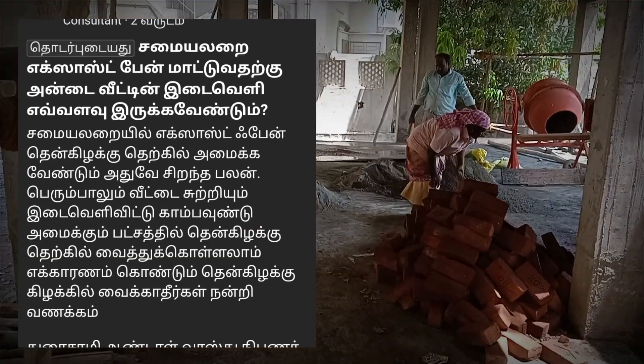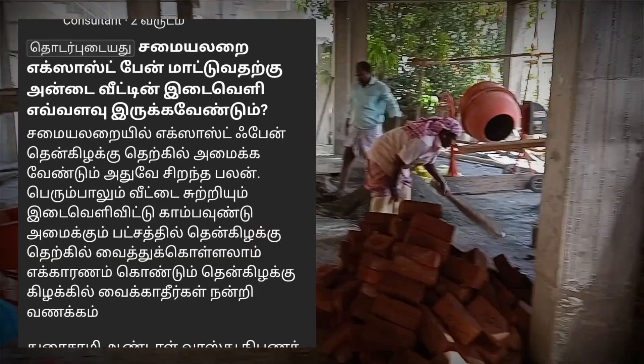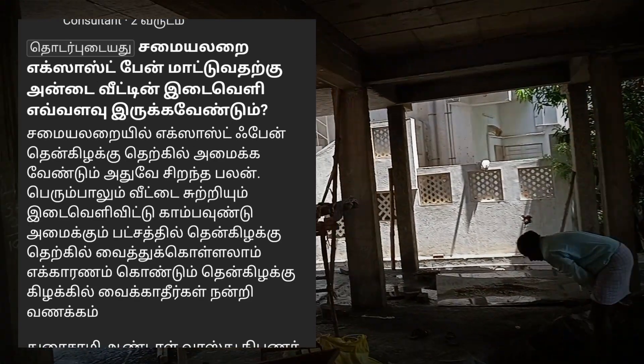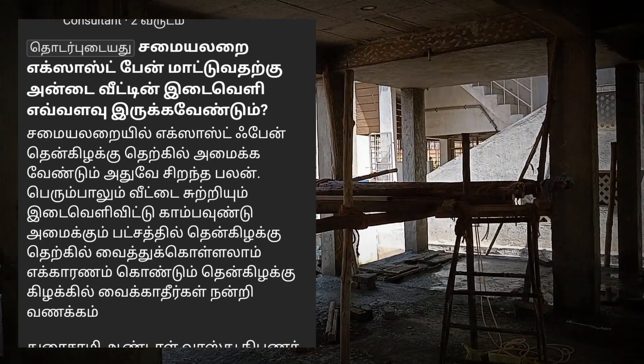Hello viewers. I just wondered if you asked a question about the exhaust fan in the kitchen.